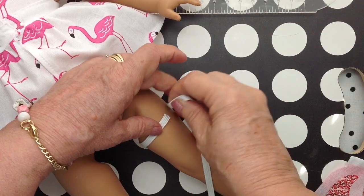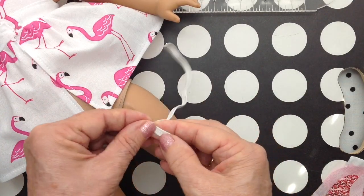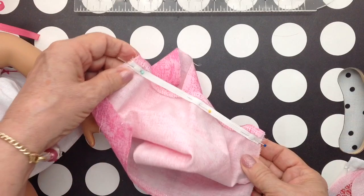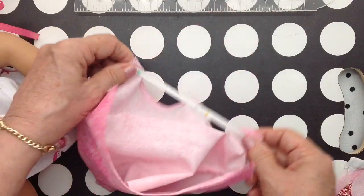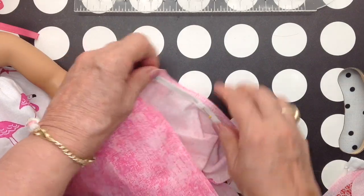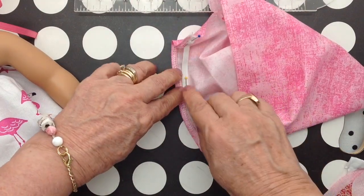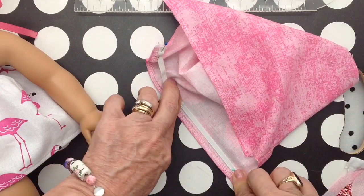I'm going to take the elastic, put it around her leg, cut it, and then cut another piece for the other leg. I cut my elastic a little bit shorter than the doll's leg because I want lots of gathers. An easy way I found to do the elastic is to find the middle, then start sewing from the middle to one end, then sew from the middle to the other end — it just makes the gathers more evenly distributed.